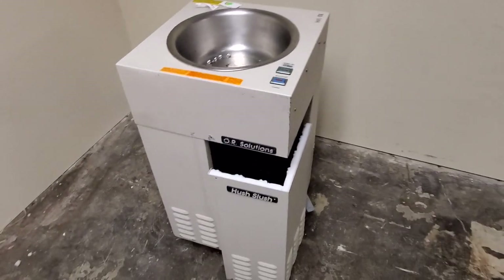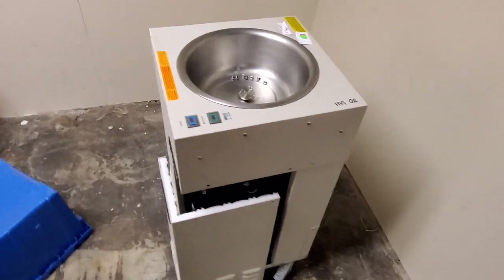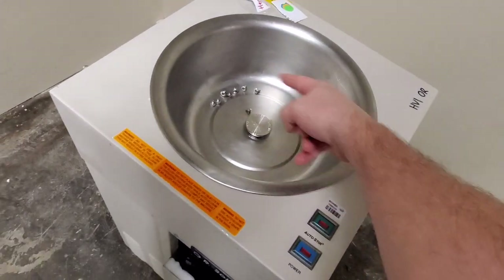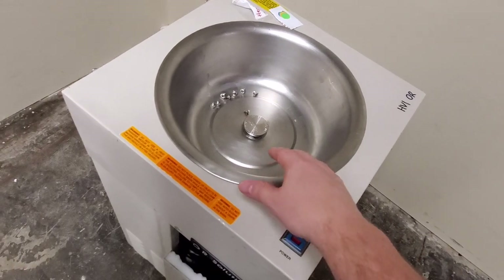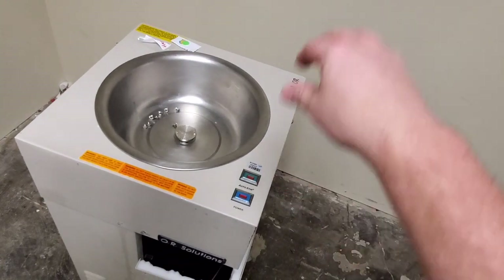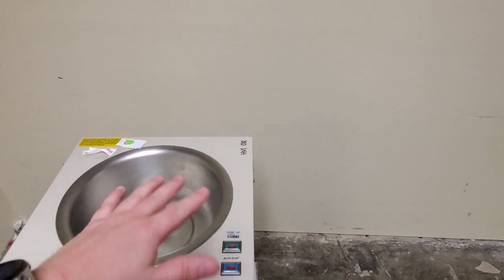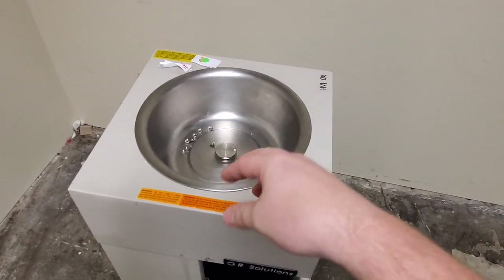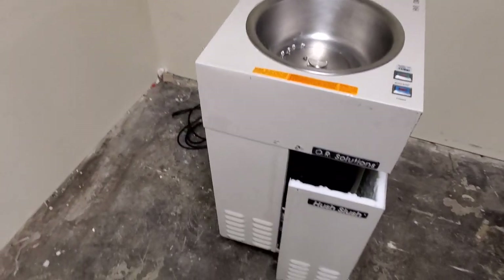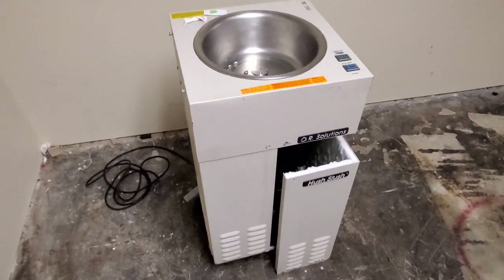This is the OR Solutions Hush Slush. It is a stainless steel bowl that's refrigerated, so there's coils that wrap around this bowl and they get really, really cold. There's an agitator in the middle — what you do is put a drape over this, fill it with saline, and the agitator moves up and down, which agitates the slush so it doesn't create large ice crystals. There's also usually a hot water bath that sits on the side, but this is a very simple device.